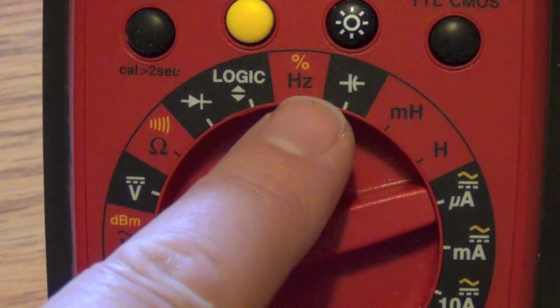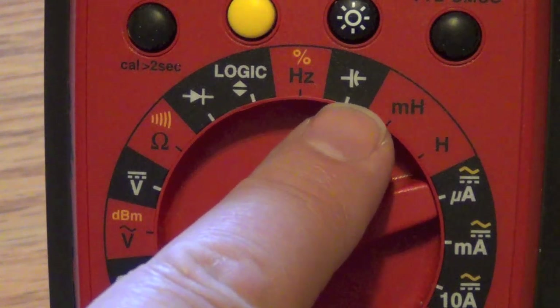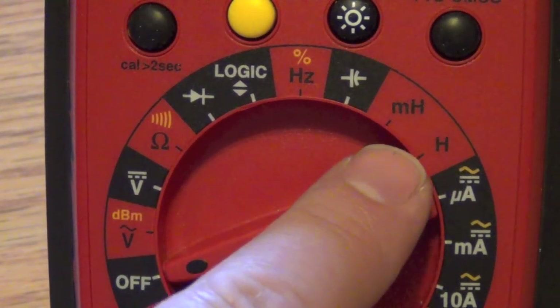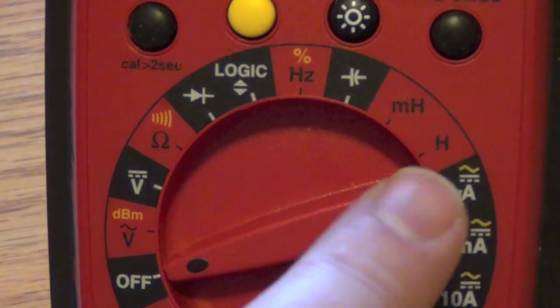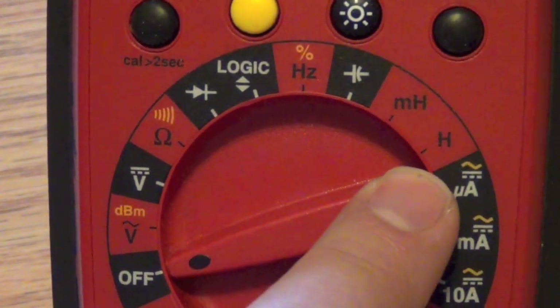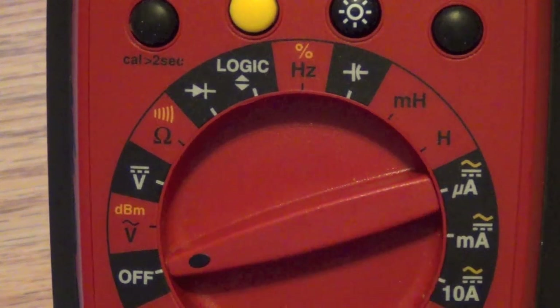There's a position for diodes, logic, and frequency. This one is for capacitance — that's the symbol for a capacitor. And then this is for inductance, so you'd measure in millihenries or henries. Here we have microamps and milliamps, and unlike the voltage settings, these current positions handle both direct current and alternating current applications.